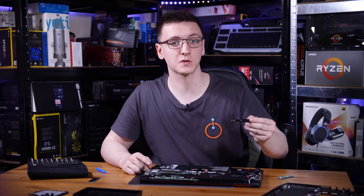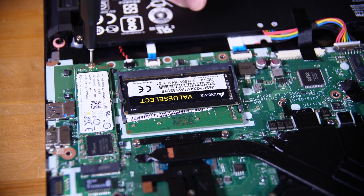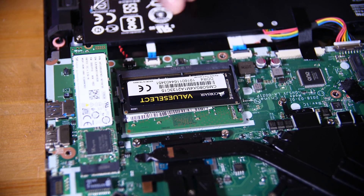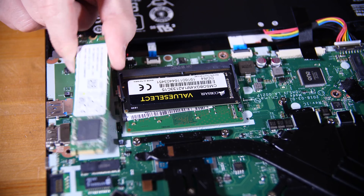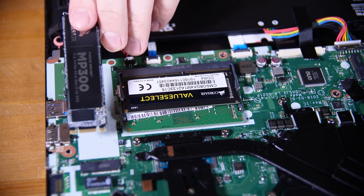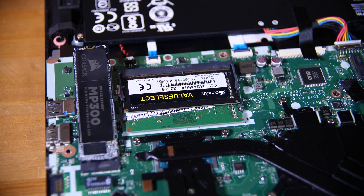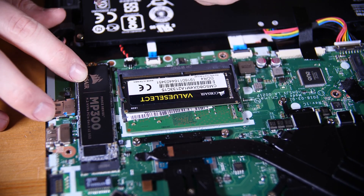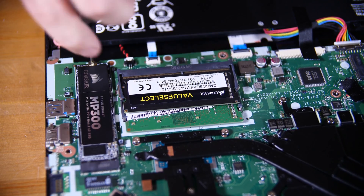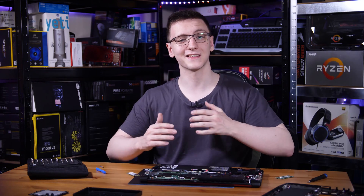Next up we're replacing the SSD. This does require a screwdriver, but only one small screw at the back with a small head. Take that off and the SSD will ping upwards slightly — just pull it backwards out of the slot. To replace it, do the reverse: push it in from the front, hold it down, put the small screw back in, and your upgrade is done. Now to put it all back together.